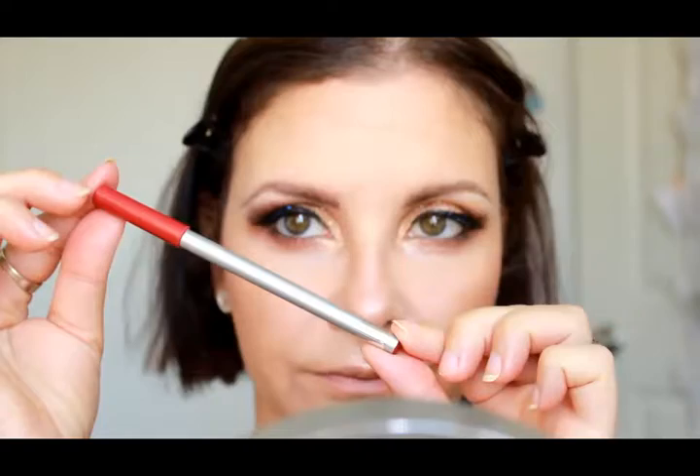Popping on some lashes now — I'm using the Model Rock 747 Mediums, which have been cut in half and make a really nice wing on the outer corner. I'm using the Model Rock Clear Lash Adhesive, the latex-free one. Onto the lips: I'm using the Maybelline Lip Liner Pencil in Red to line my lips, and for the actual lip color I'm using the Revlon Color Burst Matte Balm in Striking. Popping that all over my lips, and we are all done!